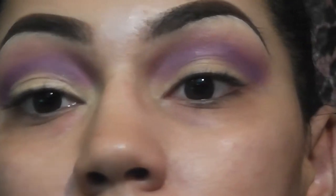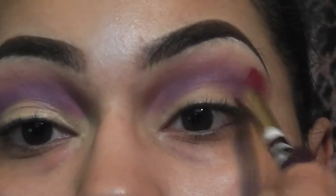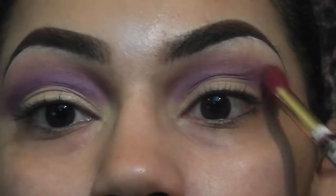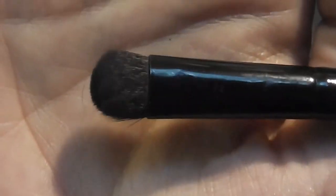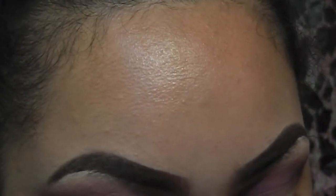I take that fluffy blending brush and blend out the purple color slightly. Then I'm taking this fluffy shader brush and applying a matte nude color to my brow bone area.